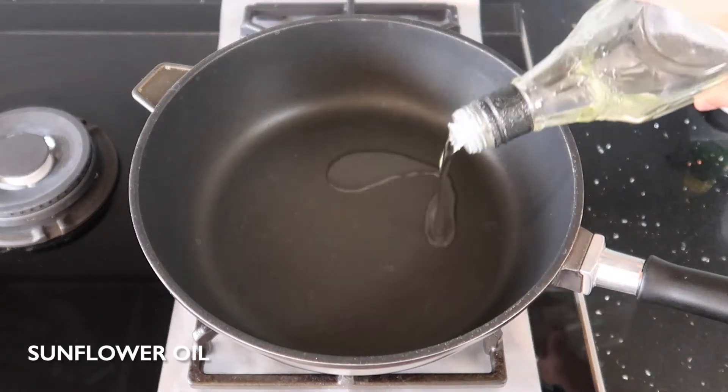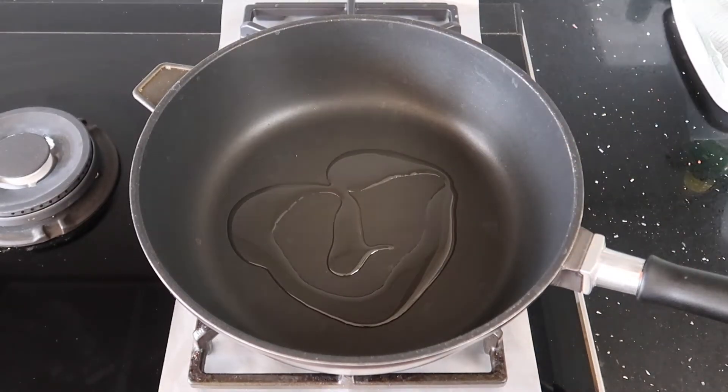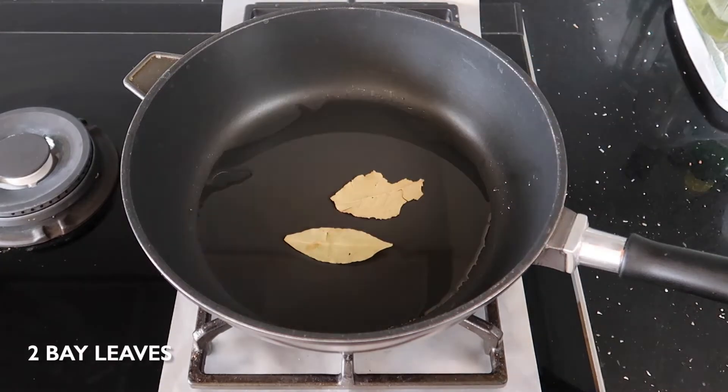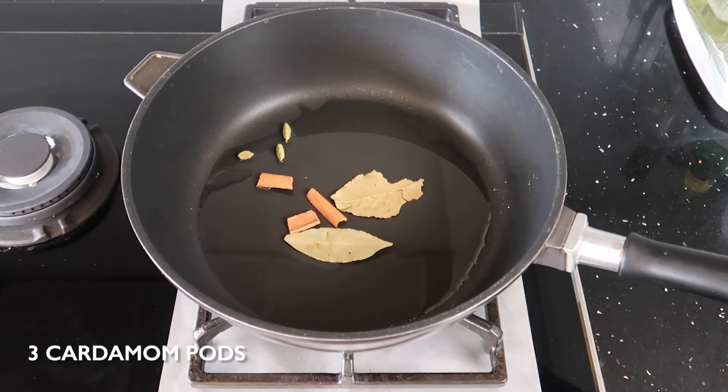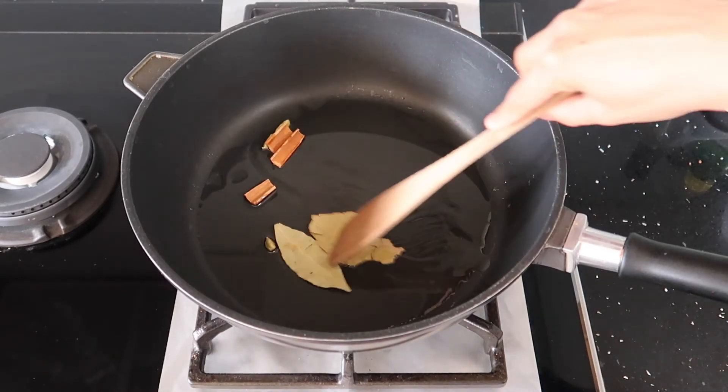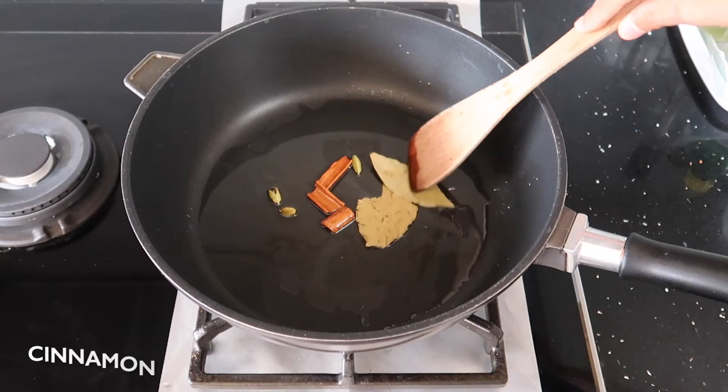It's time to start cooking, so get a large pan on a low to medium heat and add in your sunflower oil. The best thing about this curry is the perfect blend of spices, and to start things off we add bay leaves, cardamom pods and cinnamon.